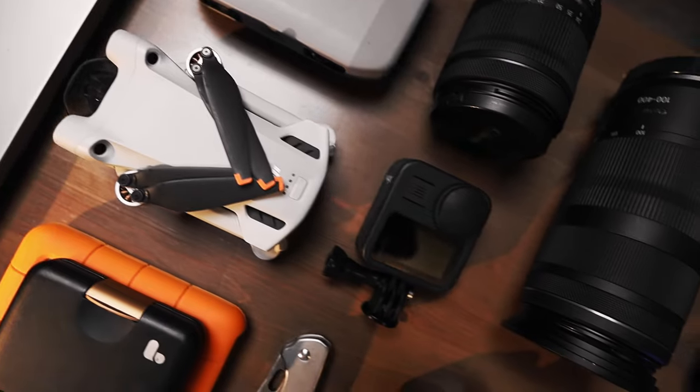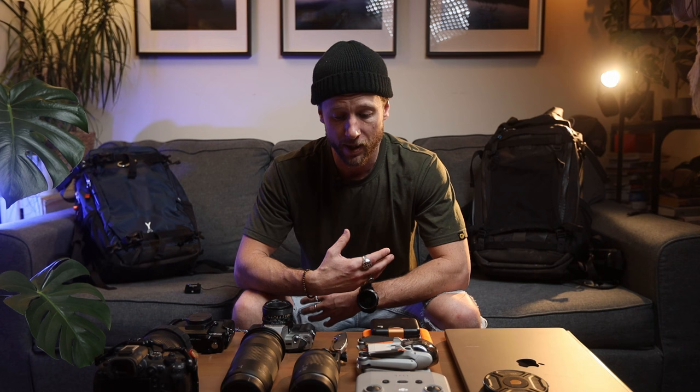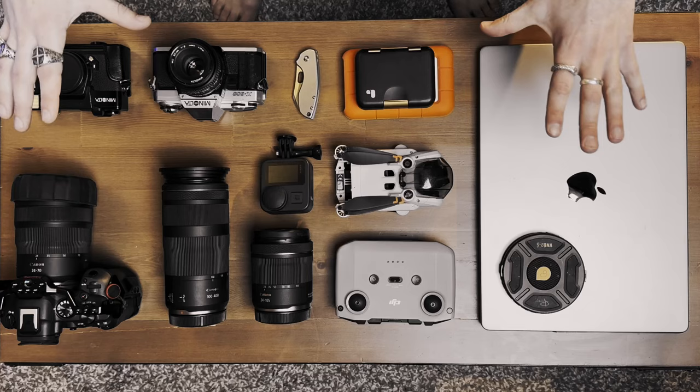G'day guys, welcome to the first video of 2024. I figured I'd start it off with what I'm using this year to create all these videos and photos, and what I take on all the commercial shoots. I basically dumped my camera bag onto this table, and in this video we're going to run through my camera setup and all the accessories I bring along, including their specific uses. Some of these things you wouldn't think to have in a camera bag, but you really should.